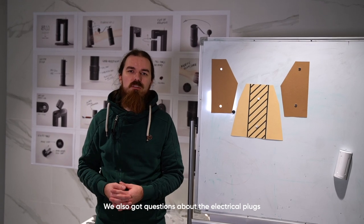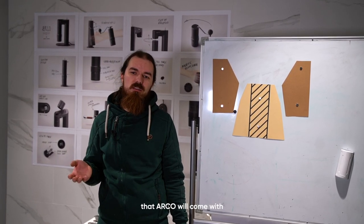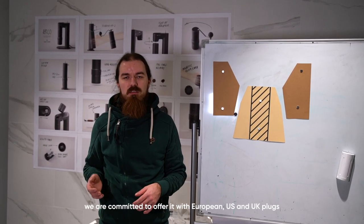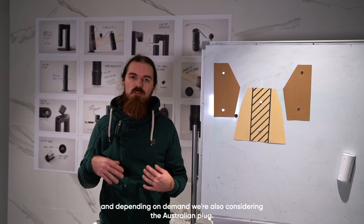We also got questions about the electrical plugs that Arco will come with. We are committed to offering it with European, US, and UK plugs, and depending on demand we are also considering the Australian plug.